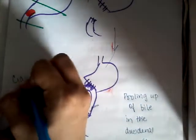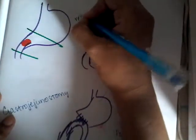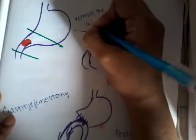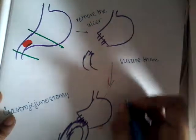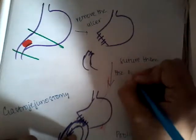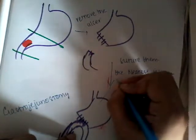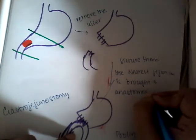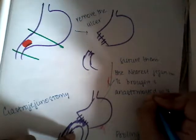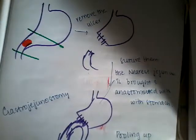So this is gastrojejunostomy. What we did is we removed the ulcer, sutured them, and then the nearest jejunum is brought and anastomosed with the stomach. This is gastrojejunostomy, which is Billroth type 2 surgery, done for duodenal ulcer and also carcinoma.